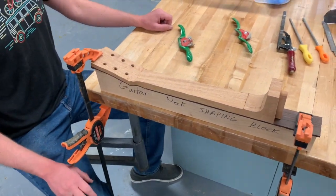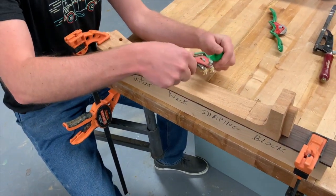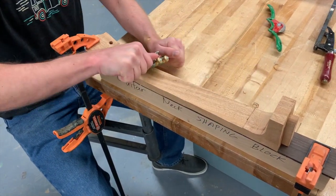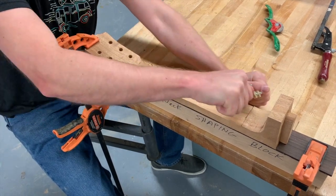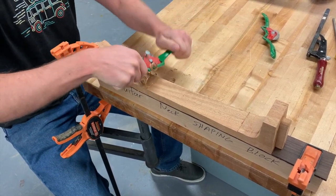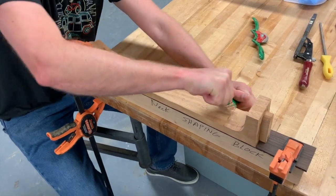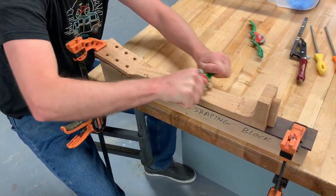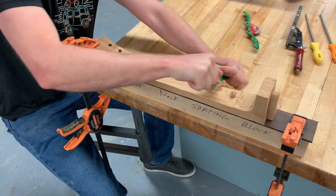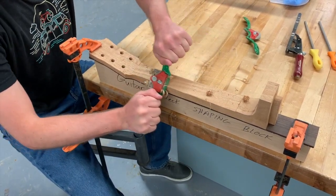Let's start off with the spokeshave — get the flat spokeshave. You're just going to push or pull, whichever is easiest. You'll notice when you start shaving with this spokeshave, if it's not cutting easy, just change the direction you're going and go the opposite way — you'll see a difference in which one's going to be easier. It all depends on the grain. You're just getting your neck started, roughing out the shape, curving it over on the left side and the right side, trying to get this as equal and even as possible.